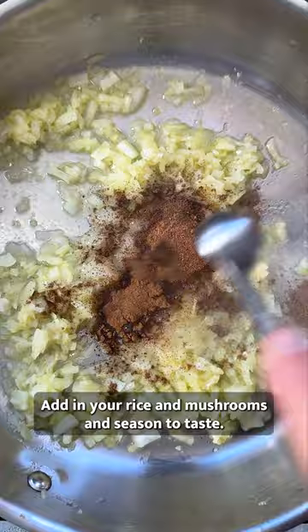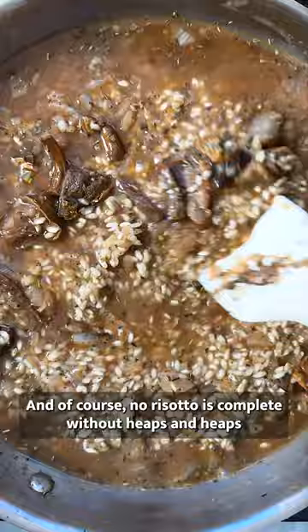This actually smells incredible. And of course no risotto is complete without heaps and heaps of plant-based cheese, nooch and lemon.